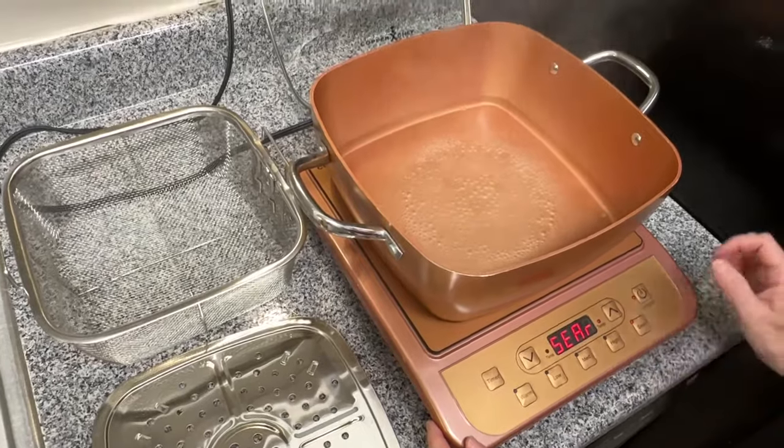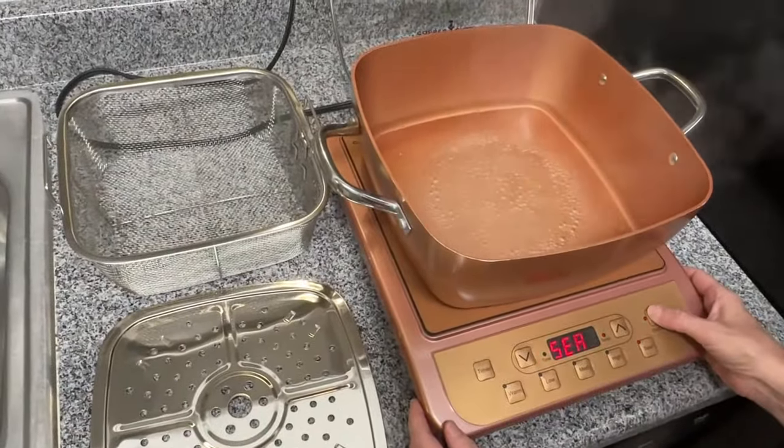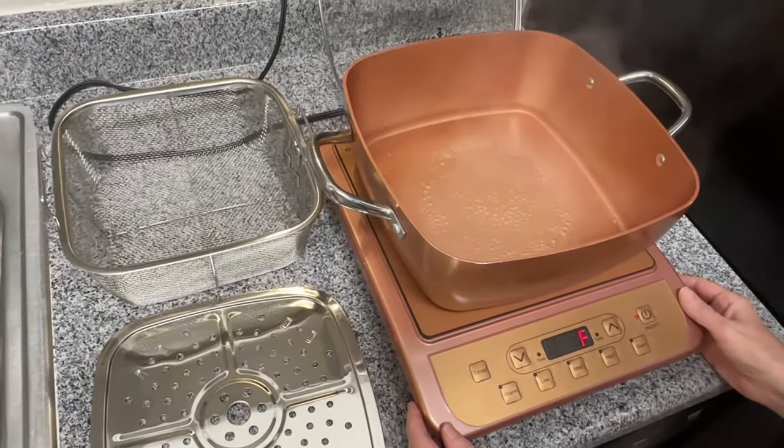So now that we have our water boiling, I'm done. I will turn the cooktop off. That's it.